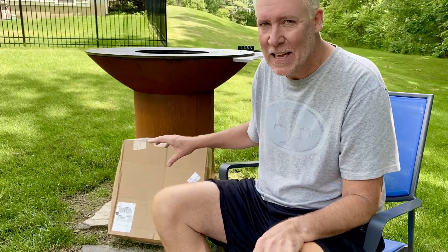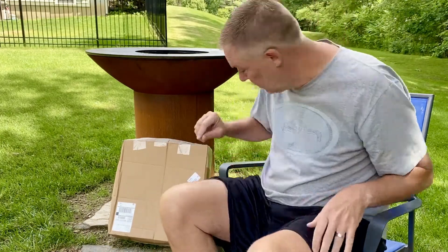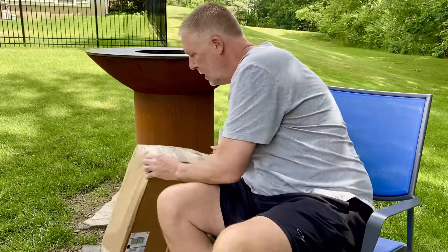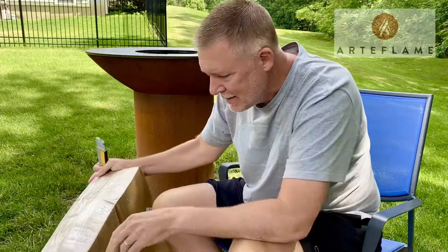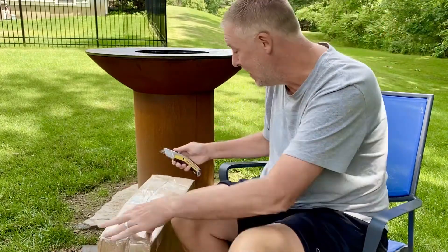Just back from 4th of July weekend up at the lake, and I have had this box waiting for me in the garage. I think it's time to open it. Again from our friends in Cincinnati, Ohio — Artiflame — let's see what we got.